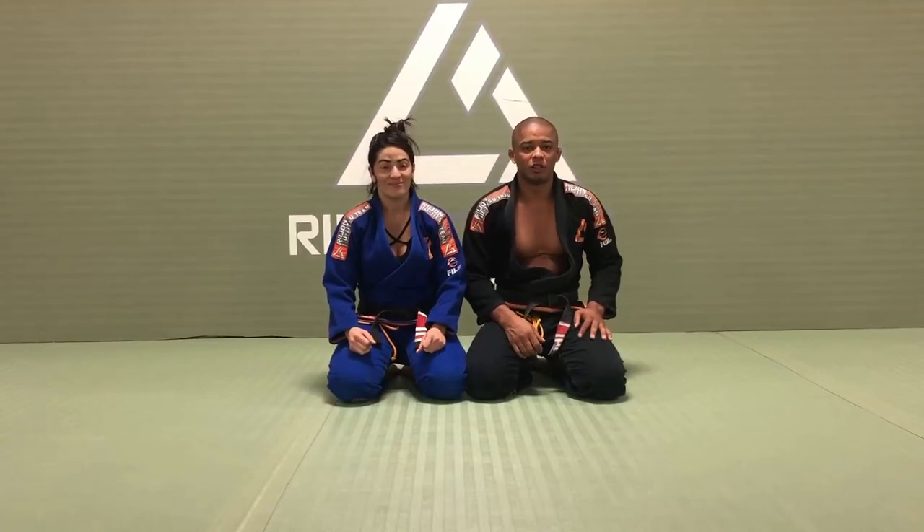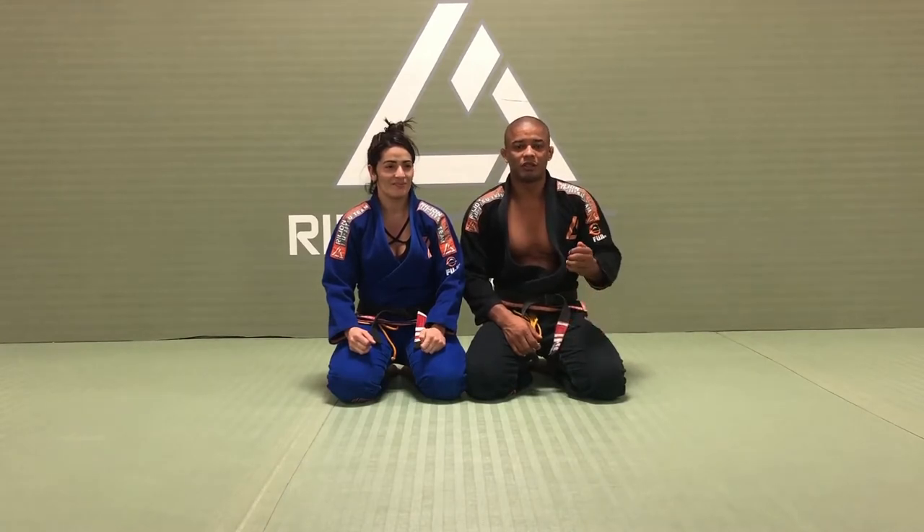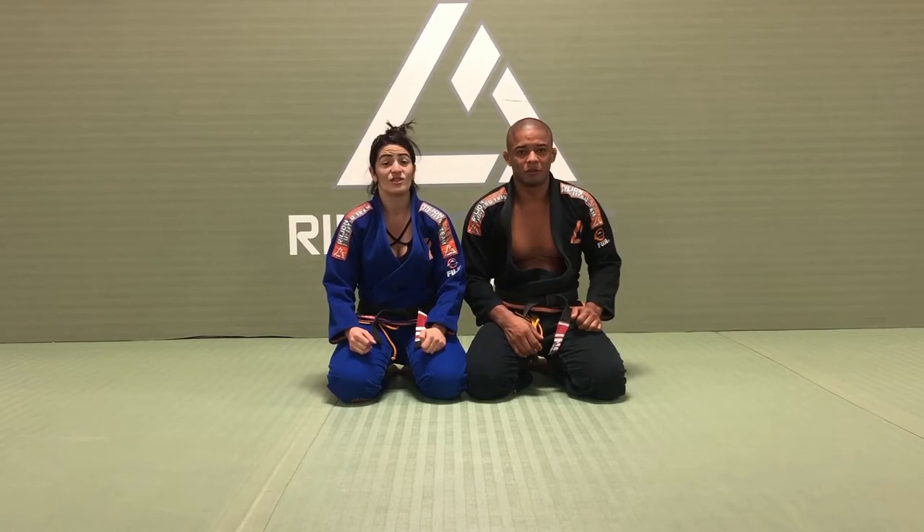Hello everyone, my name is Luis Lentinho, this is my wife Rose, and today I would like to show you guys step by step how to put a good shoulder pressure. This will be fun.